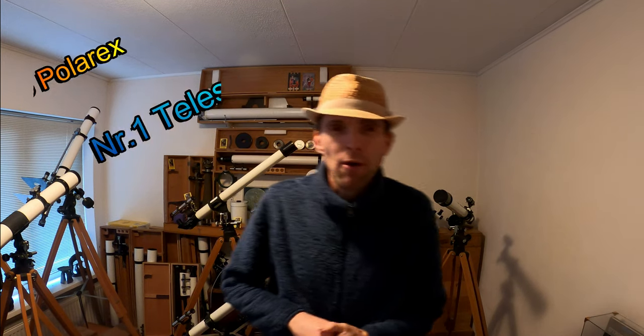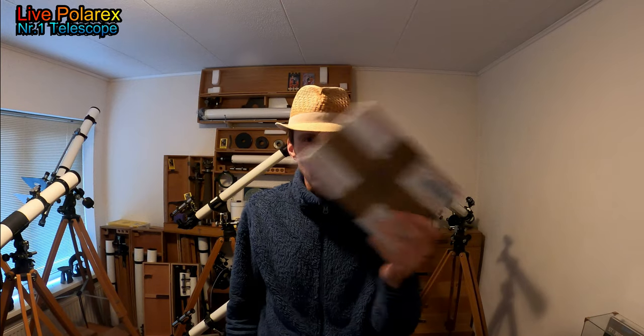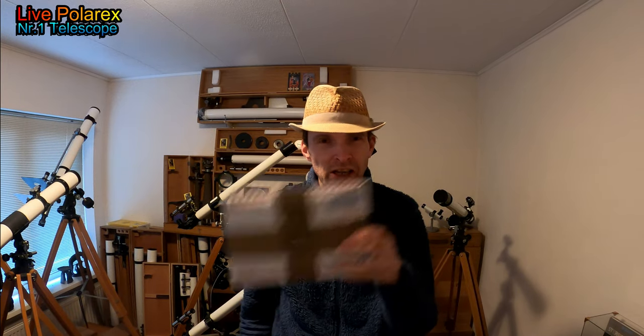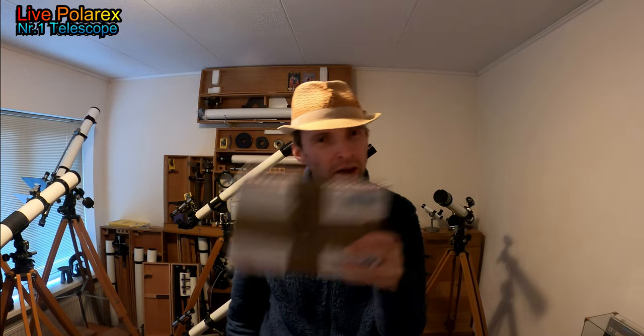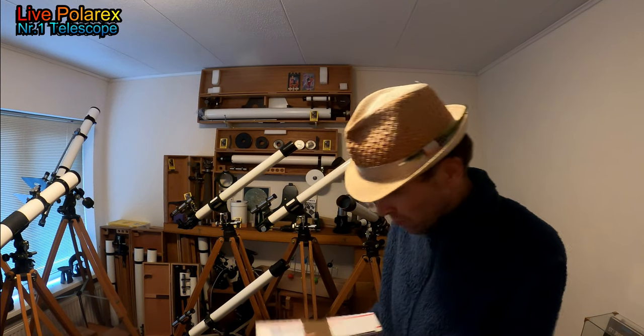Hey, welcome to LiveBoneRacks. Thank you for watching my show again. As always, lovely to see you again. So today, we're gonna open this special package. It's not a telescope, it's something else. What can it be? Let's open it, you guys, especially for you.